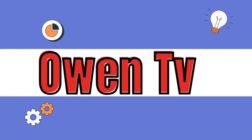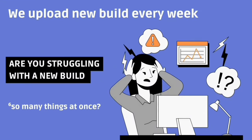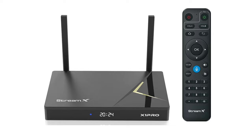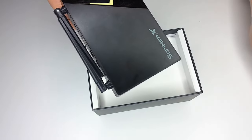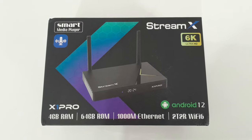Welcome back to Owen Tips TV. Great to see you coming back for more, and if you're new, you are very welcome — don't forget to subscribe to our channel for great tips. Today we are going to do a review of the StreamX X1 Pro media player. Sit tight for a great review coming up just for you.